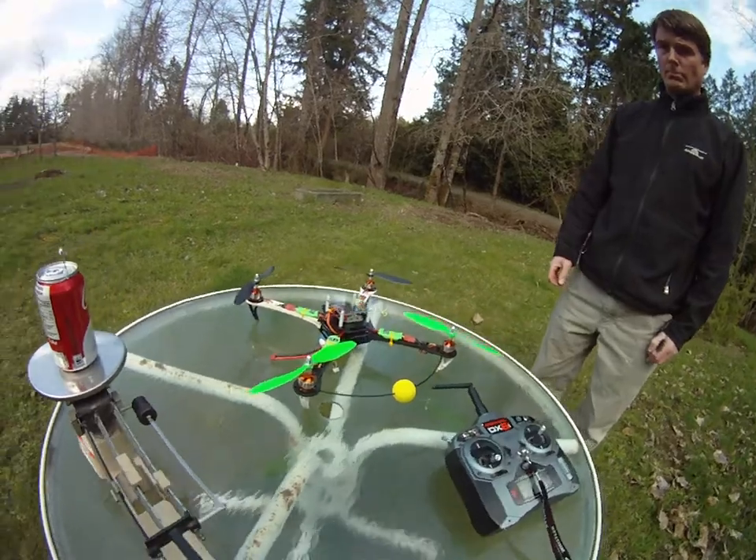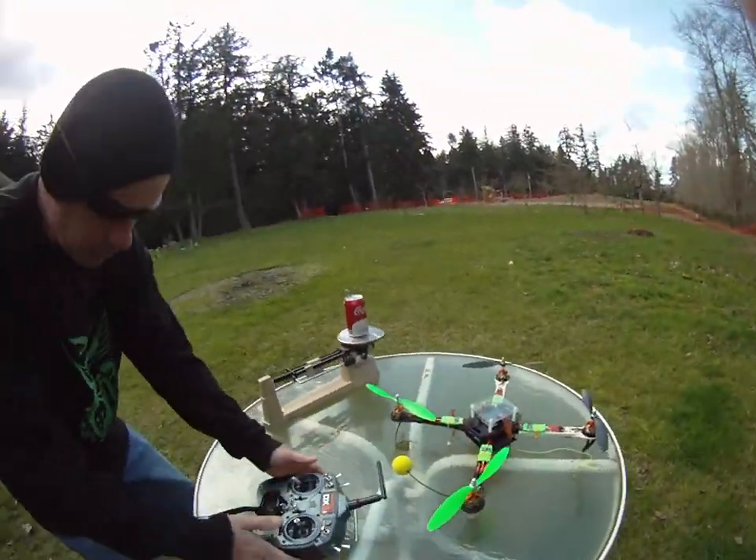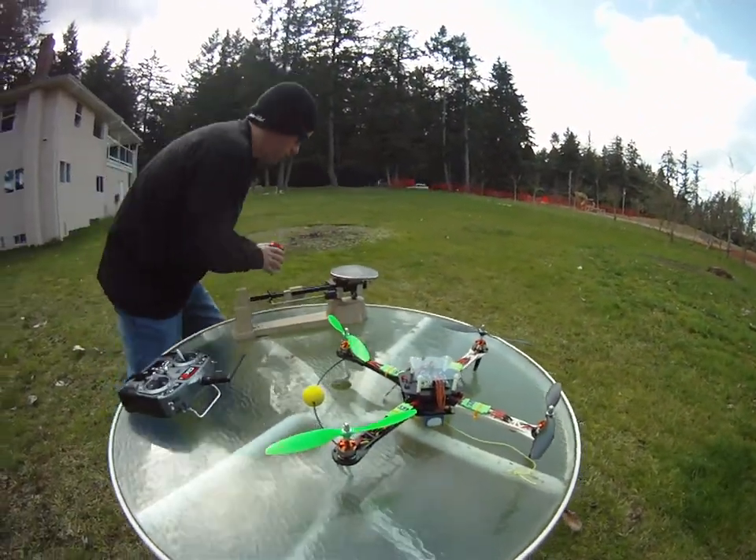Alright, we're all ready to fly now. I'm going to hand the camera off — just keep it on there, please. Still on here.